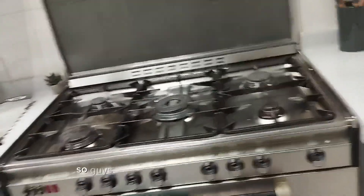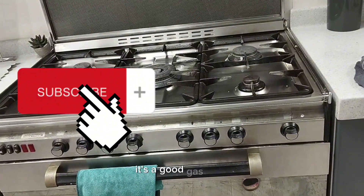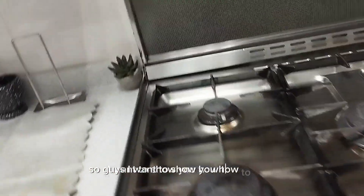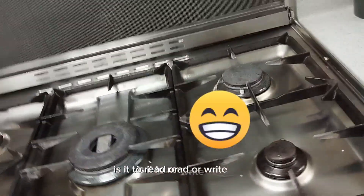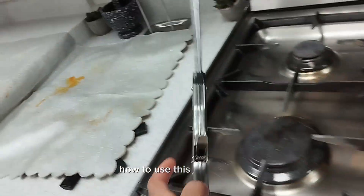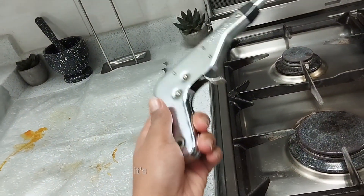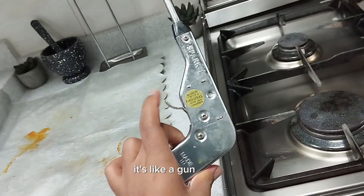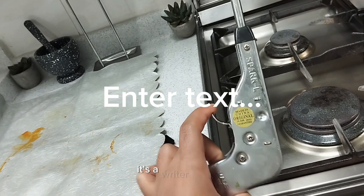So guys, this is our gas cooker, as you can see. It's a good gas. So guys, I want to show you how to use this gas cooker. This gas cooker comes with this — it's like a gun, it's like a lighter. Yeah, it's a lighter.